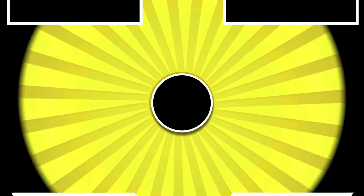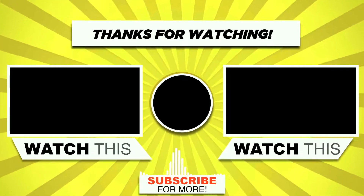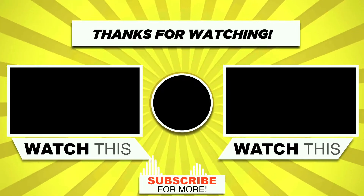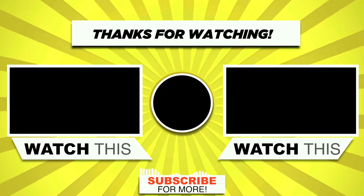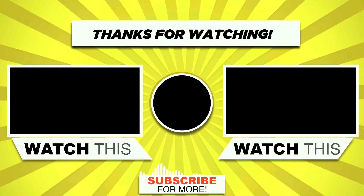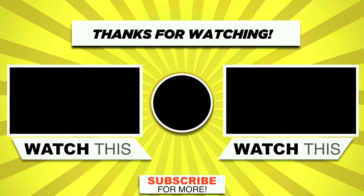If you want to watch more videos like this, please hit the subscribe button. And if you want to say something, please leave a comment. Thank you for watching my full video. We'll see you in the next video. Till then, take care and bye-bye!